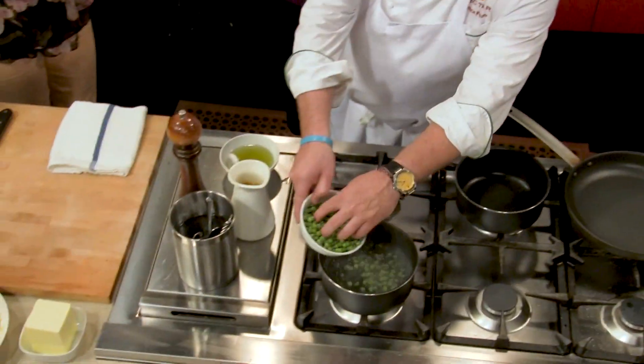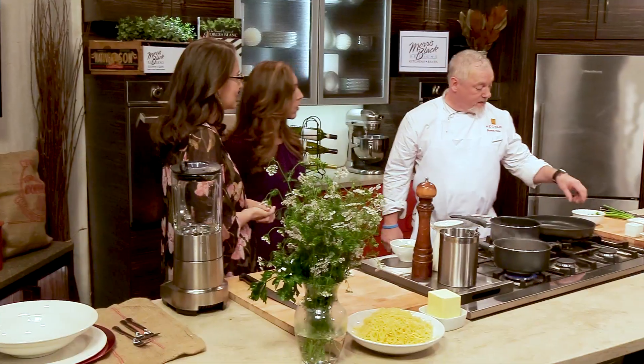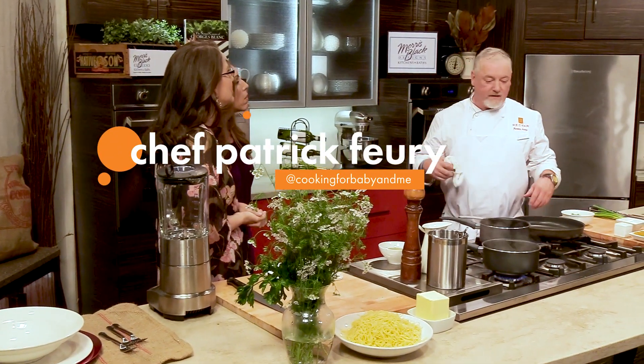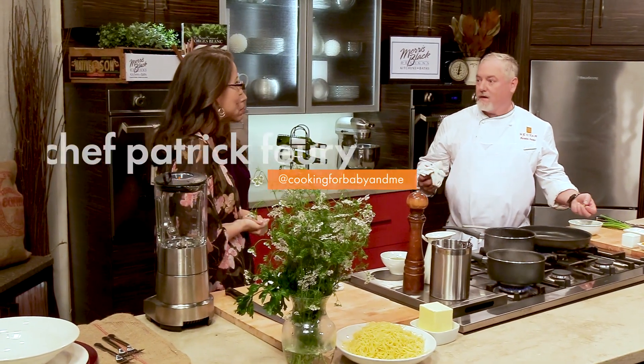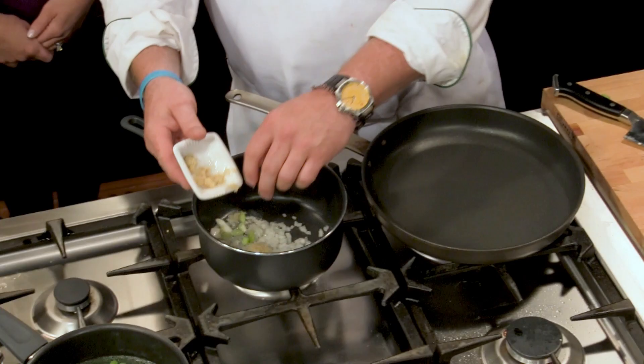Right away, first thing I want to do is I do like to cook them out. Can you use frozen peas as well? You can use frozen peas, yeah. They're actually sometimes sweeter than even the fresh ones. But I like the texture of the fresh ones myself.